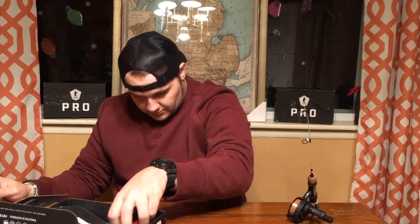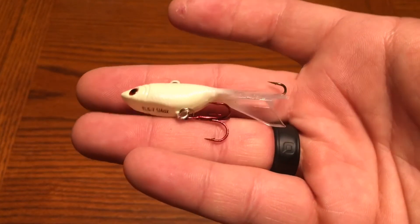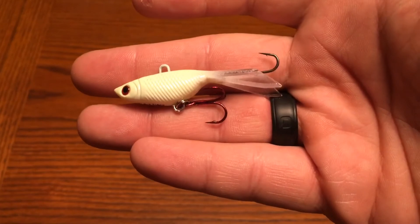Next we got in the box is a Phantom Lures Tilly. This is like a Rapala jigging wrap — it's all white, really cool bait. I'd say it comes in at a quarter of an ounce, so it's a bigger style. It'd be nice for pike, walleye, things like that.